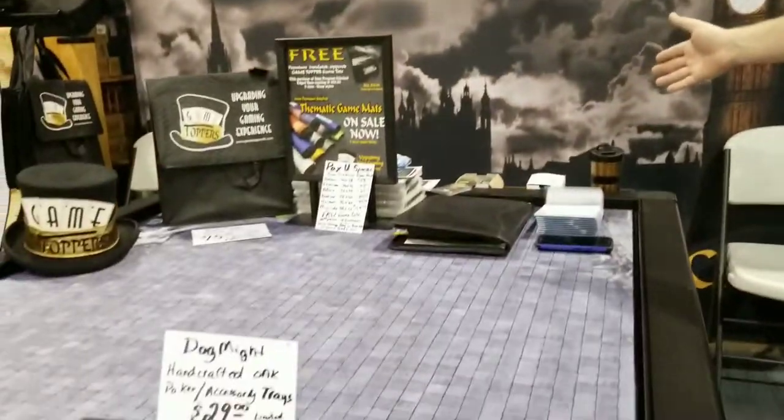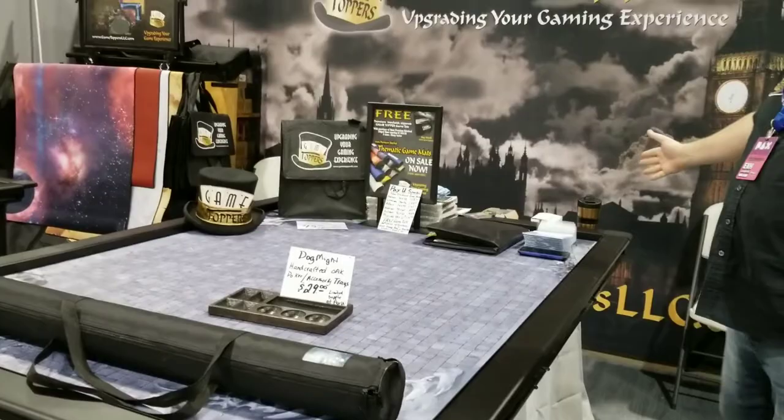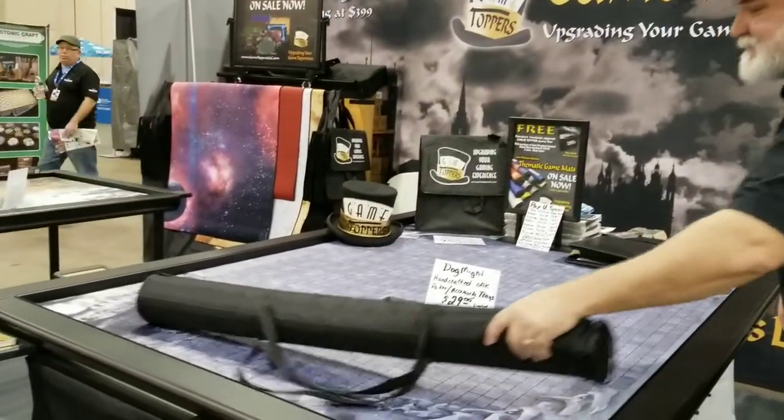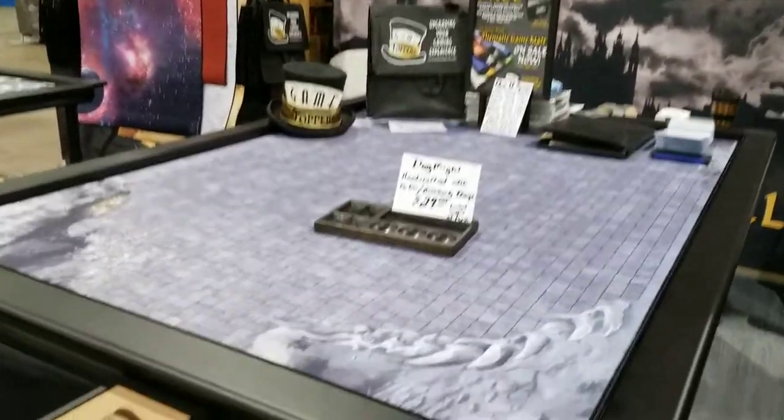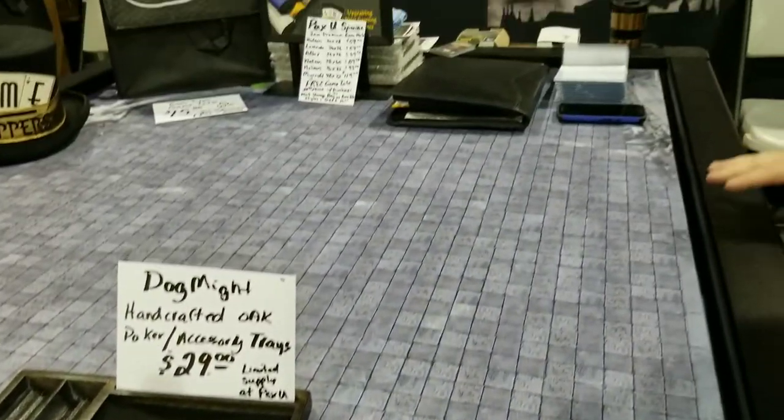This here is our Mycroft Game Topper. This is the big four foot by six foot Warhammer table, which is really fantastic. It has the dungeon mat on it. This comes in three sections — 24 inch sections — and you can take out the middle section, which is a leaf, and make it into a four by four topper, which is the Moriarty. So you actually get two tables in one. It's our sleek military grade aluminum powder coated black, which is crazy durable.